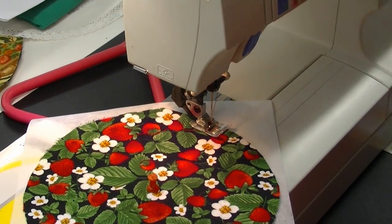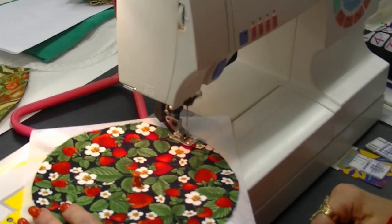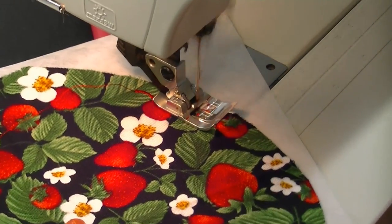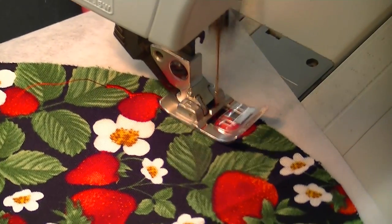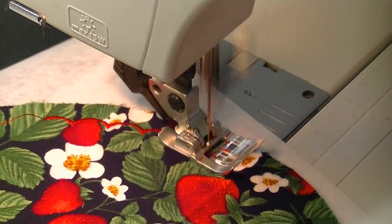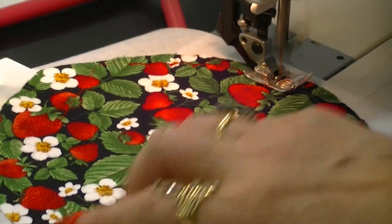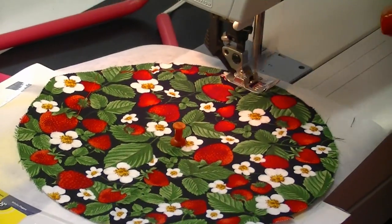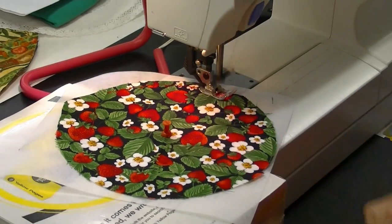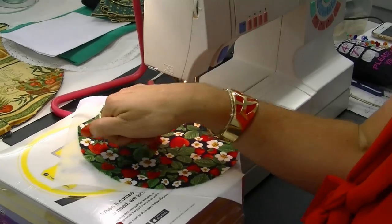I've lowered my tension because we're going to see the underneath, and I have a red thread bobbin threaded underneath — just a matching thread. Now this is quite quick, and as you can see it turns by itself, like a record on a record player. Your needle here is playing and this pivot point is your turntable — it looks fabulous!